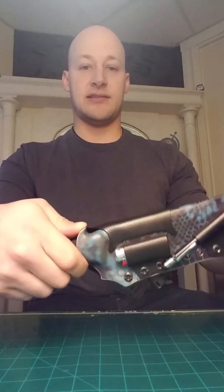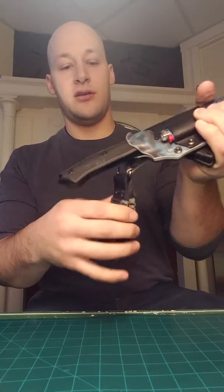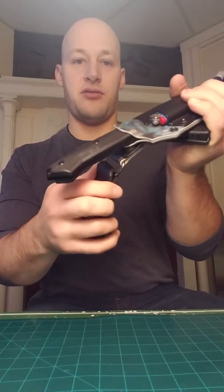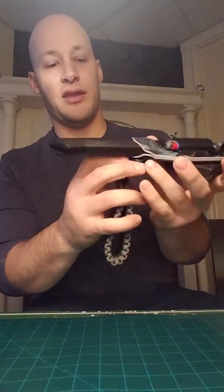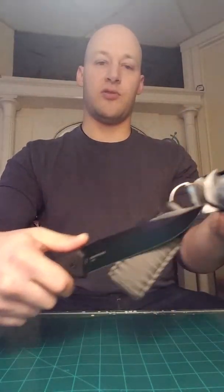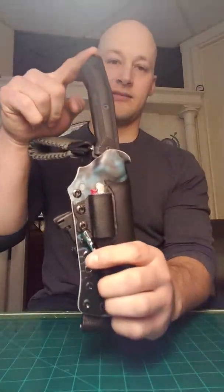The retention on it is excellent - it's not falling out of there anytime soon. There's no rattle. This D-ring rattles around a little bit, but that's the nature of the beast. And the draw on it is super smooth. And of course, the Kydex click.